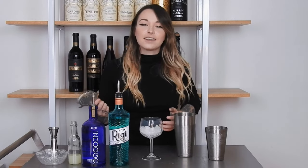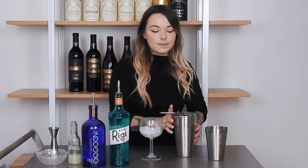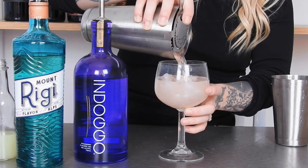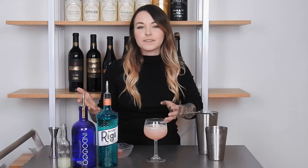After you've given it a nice shake, go ahead and get your glass and fill it up with crushed ice. Then go ahead and add the strainer on top of the shaker and pour. As a garnish, you can lay a cut up strawberry over the top, or you can skewer strawberries and lay them over the top. I don't own any skewers, so I'm just going to lay them on top of the drink.